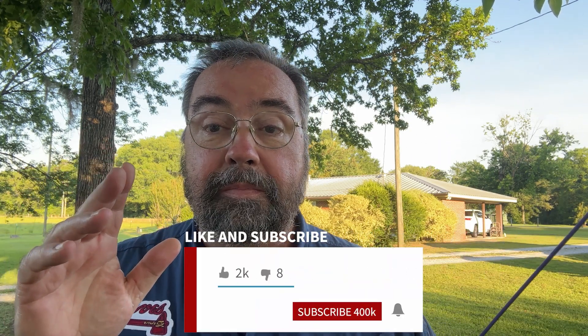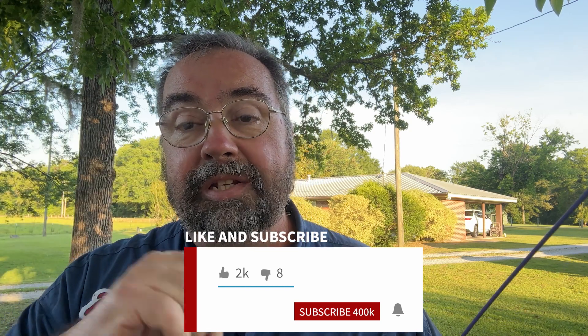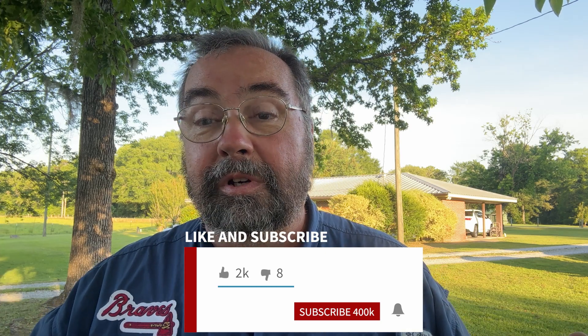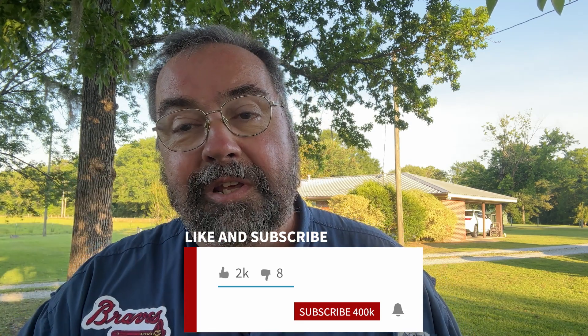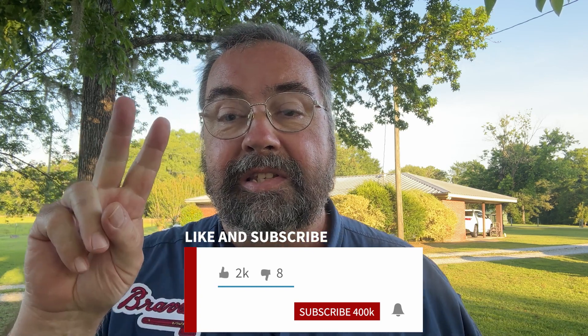That'll do it for today. If you would, make sure you've clicked the subscribe button below. My stats show that about 90% of the people who watch my videos are not subscribed — you should subscribe. Make sure you ring the bell so you get notified whenever I post new videos, and give me a thumbs up if you would. Guys, have a great day. 73.